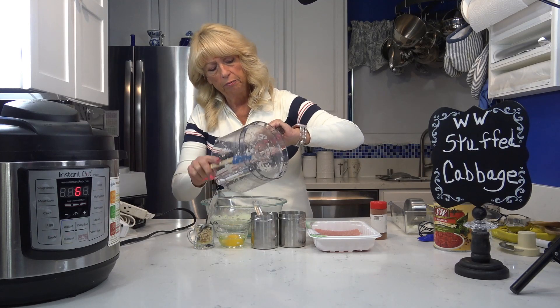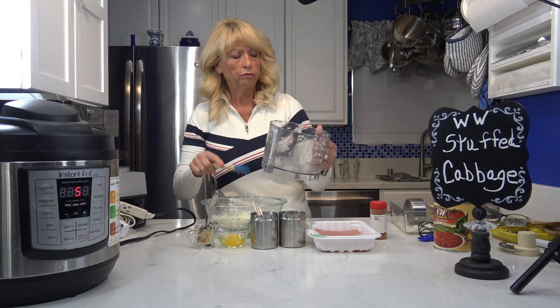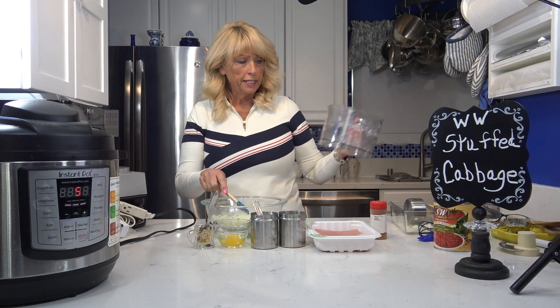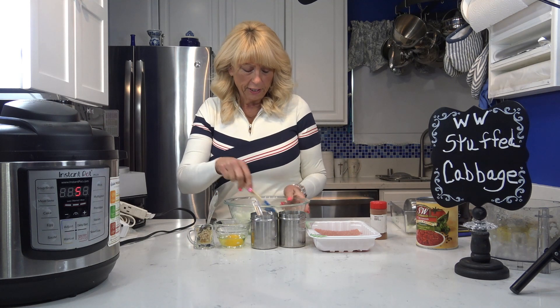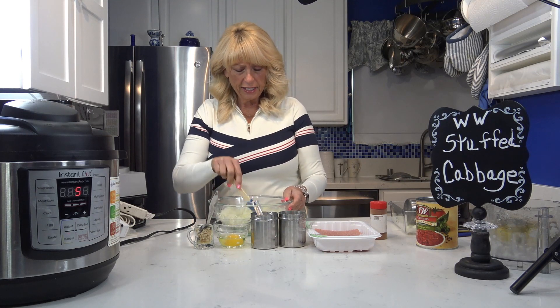I saved about a half a cup to three quarters of a cup of onion that is already diced to put in with the sauce on top, because I do like a little bit of chunky onion in it. This is a good onion. Okay, so I'm just mixing that in with this.